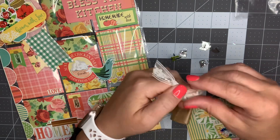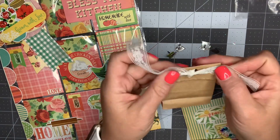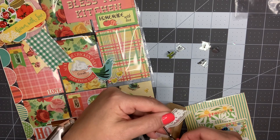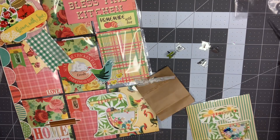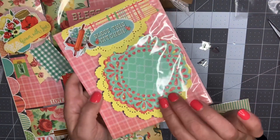I'm just going to do a simple double knot, trim off the edges, and this is done. It looks absolutely adorable, so that'll be a fun little gift to send along with the pocket letter. So that's four of them gone.